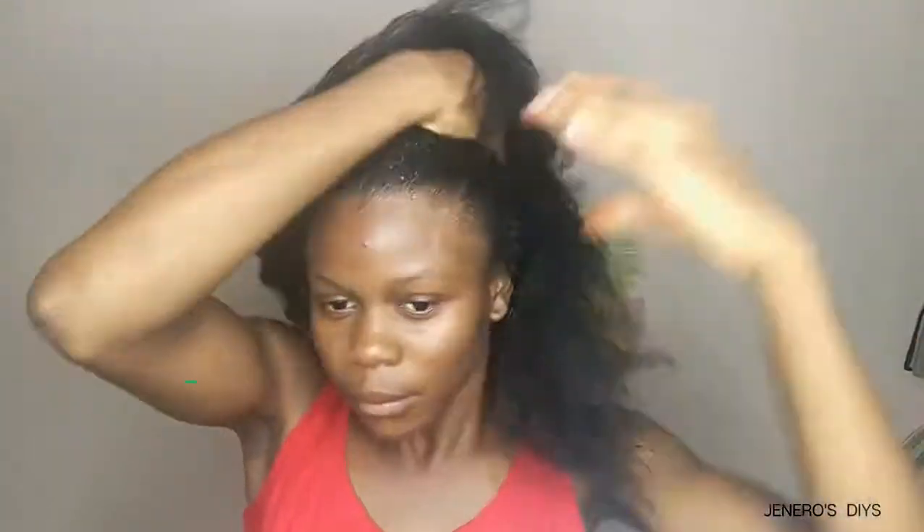I started on washed hair, so my hair is still a little bit damp. I go in with my Mega Growth leave-in conditioner and massage it into my hair from the roots to the tips, just to make sure it's fully incorporated, because my hair is going to be dry for a very long period and I don't want it to break.